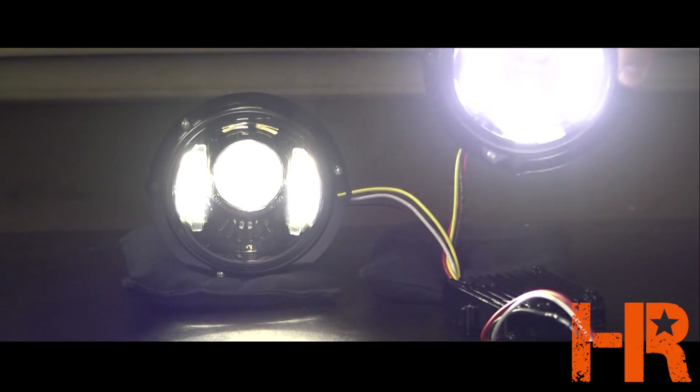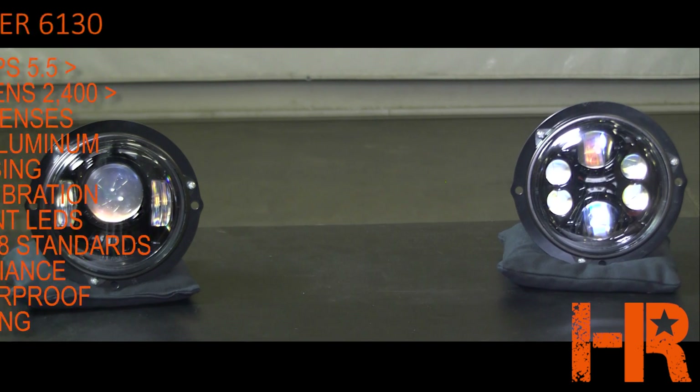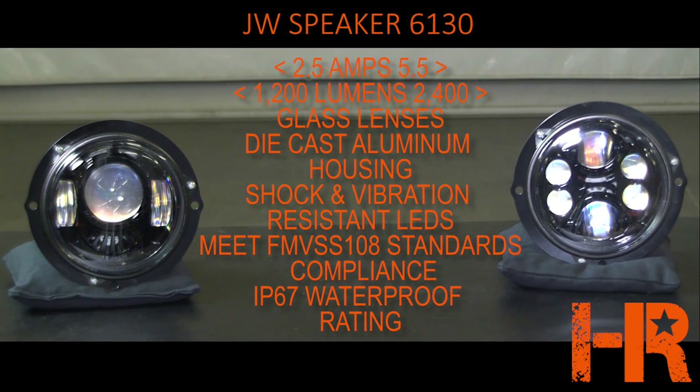In terms of specifications, the lights are pretty impressive. For the low beam it draws two and a half amps at 12 volts DC and puts out 1200 lumens. The high beam uses five and a half amps at 12 volts DC and puts out 2400 lumens — already way brighter than your stock headlights. The lens material is glass, the housing material is die cast aluminum, they use rugged solid-state LEDs which can withstand shock and vibration, they meet FMVSS 108 standards compliance, and they're sealed to an IP67 waterproof rating. The low beam will illuminate somewhere between 300 and 400 feet down the road, and the high beam will go well over 750 to 800 feet.